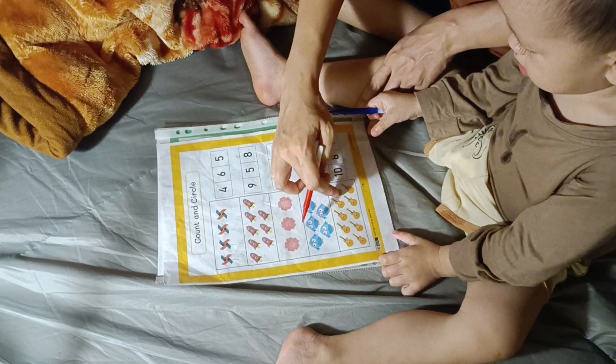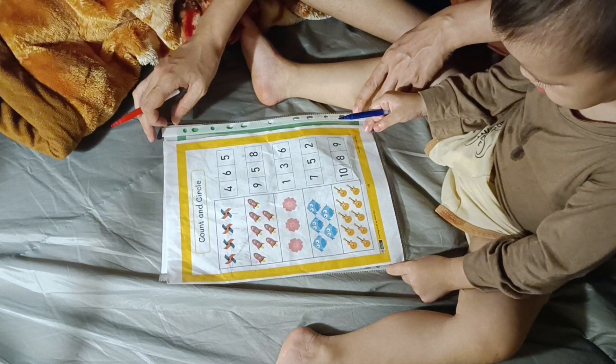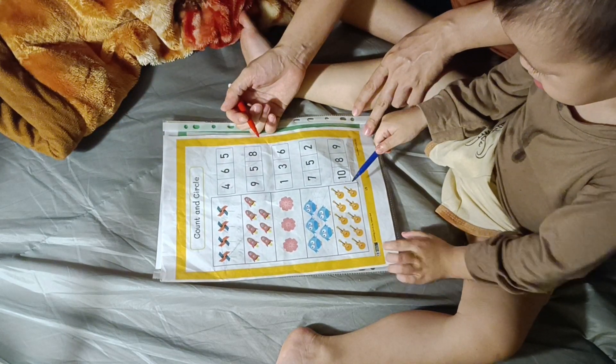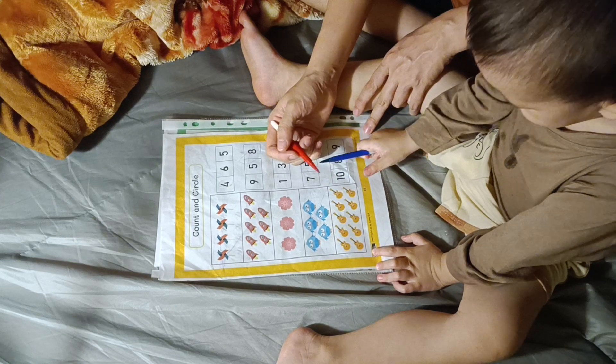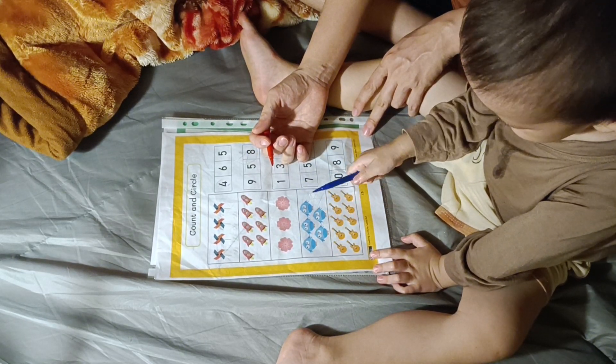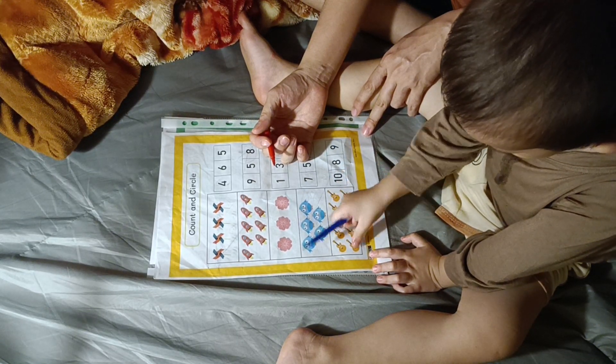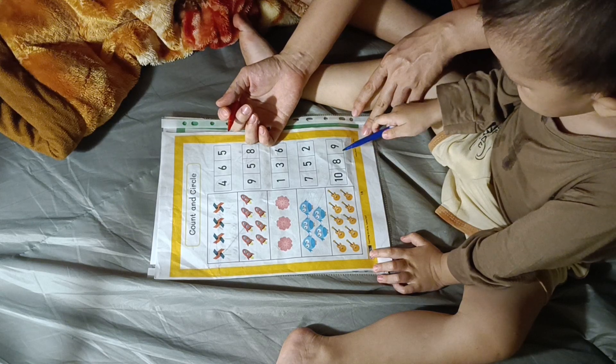Now let's count the... guitars. Guitars. Count first. One, two, three, four, five, six, seven, eight, nine, ten, eleven. Is that number eleven?